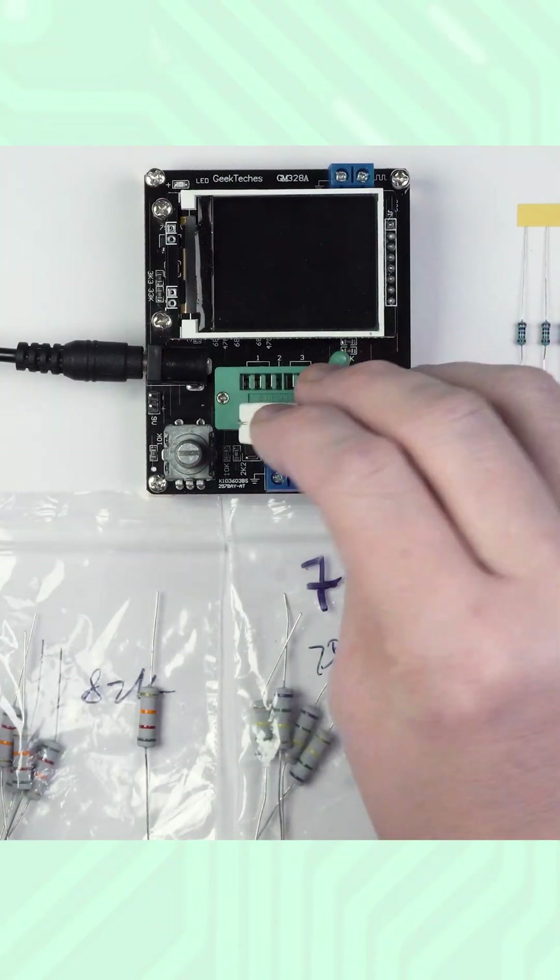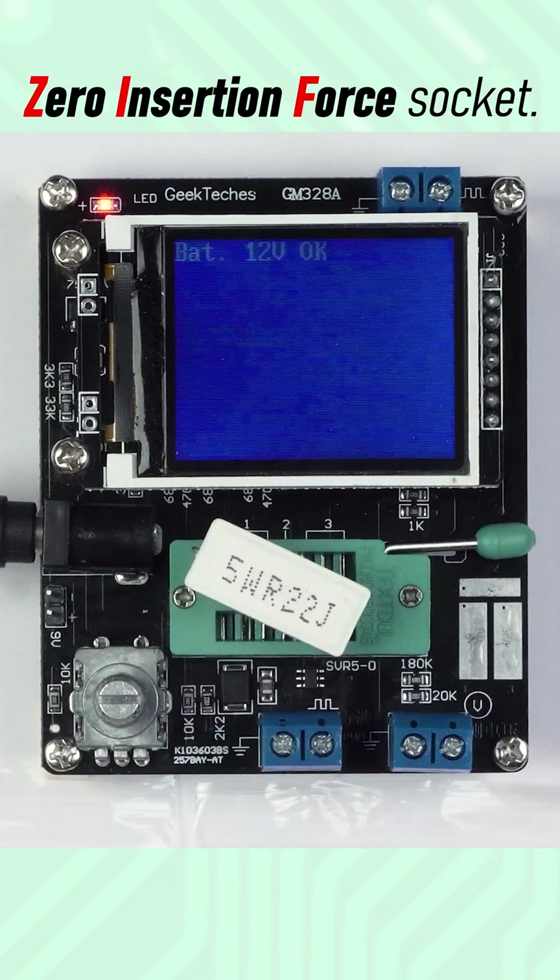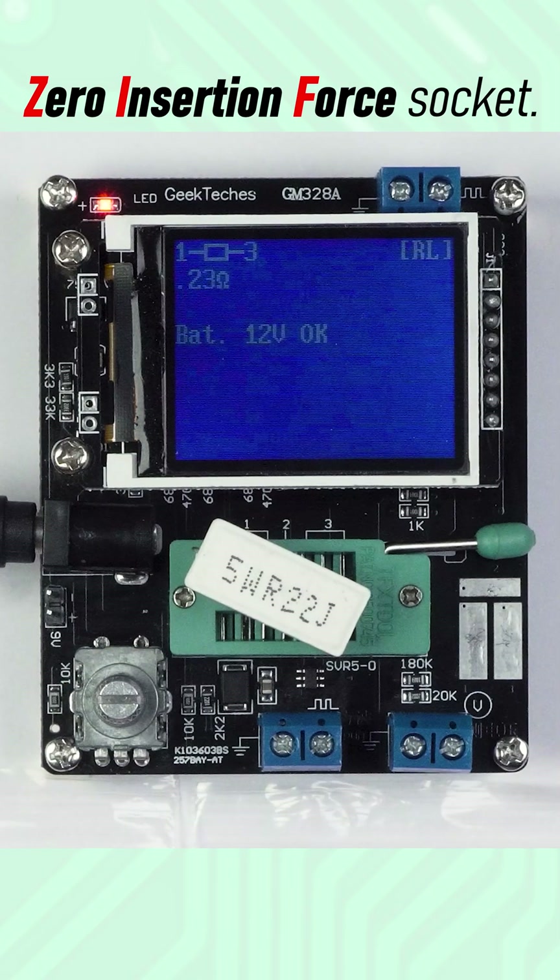To measure a component, you use a ZIF socket with three terminals. Here a resistor is detected; the result is 0.23 ohms.